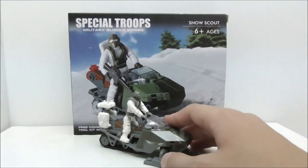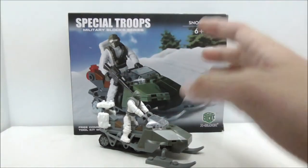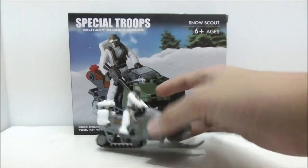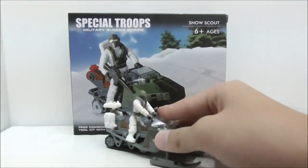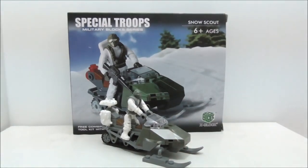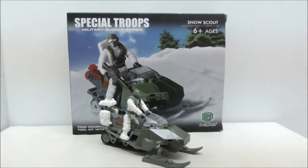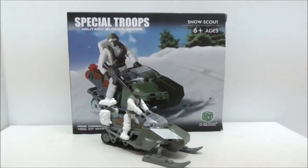If you want this set I definitely recommend getting it — especially if you don't have any Mega Bloks Call of Duty sets in your country or they're too expensive, this is a very nice choice. The buy link will be in the description box below along with all my social media pages. If you like my channel make sure to subscribe and watch more videos. Thanks for watching and I'll see you very soon.